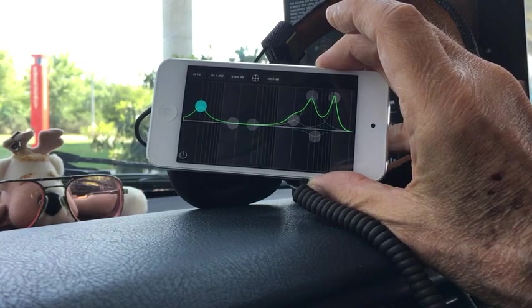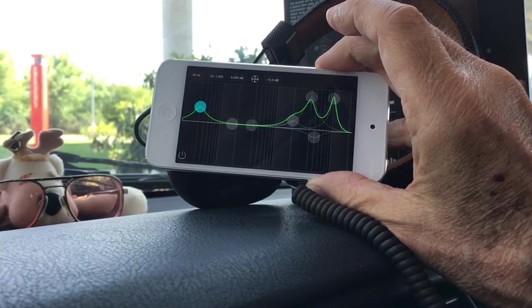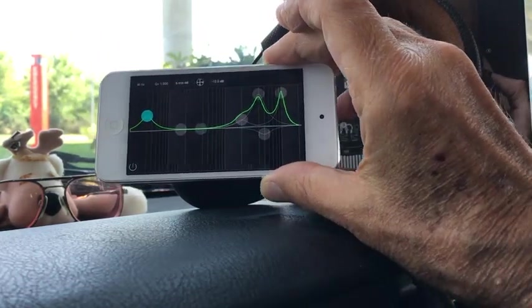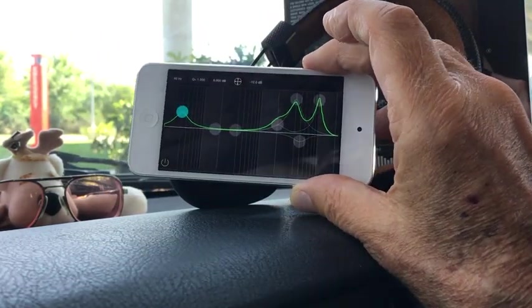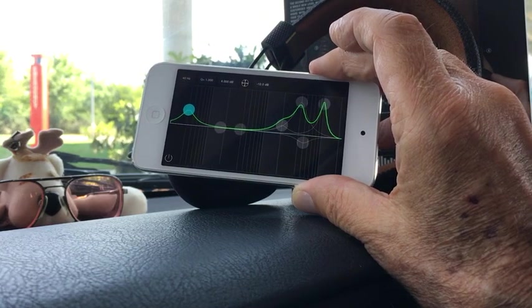Mid-range is perfect. That's one way that they improved this over the original Marshall Major — the mid-range is so nice and clean. The treble's a little bit weak, or as some people say, soft or recessed.